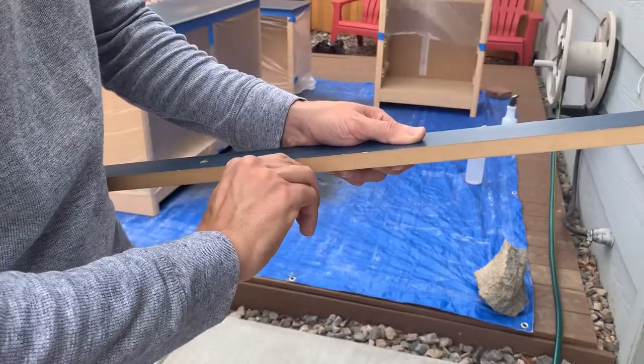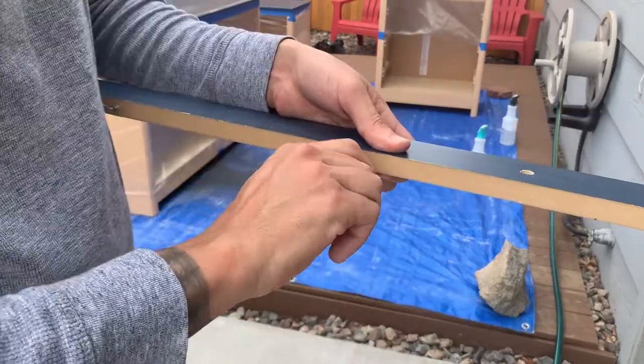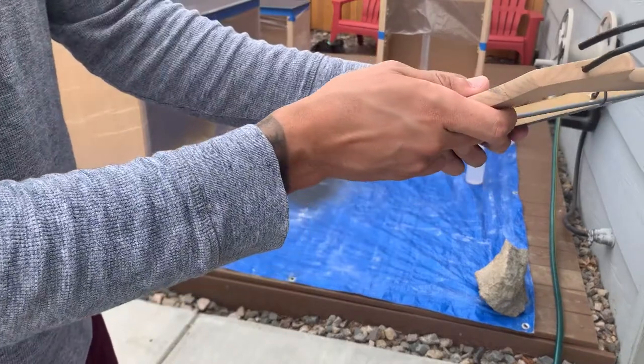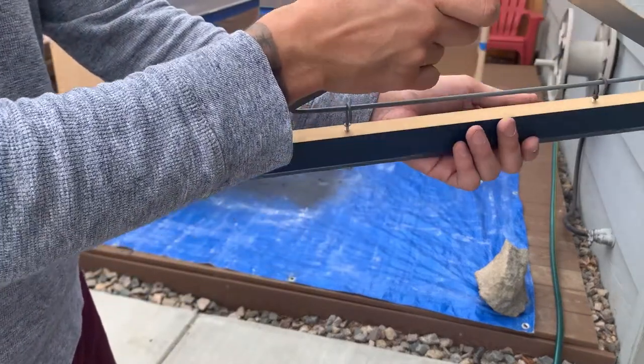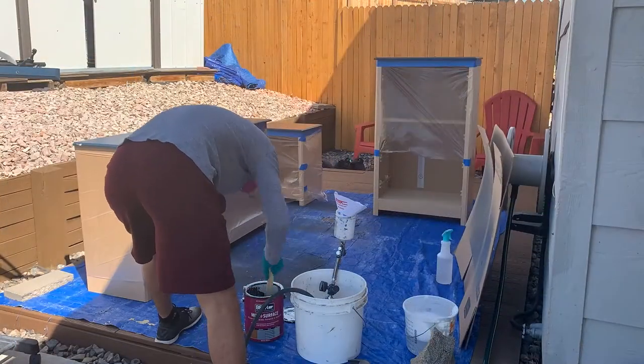She also had this piece that goes on top of her mirror — the mirror also matches the exact same theme of these dressers. So I took that contrasting piece and I'm going to color it as well to keep with the bedroom set theme. Now that everything is ready to be primed, I'm going to use my painting method of choice, which is an HVLP spray gun.